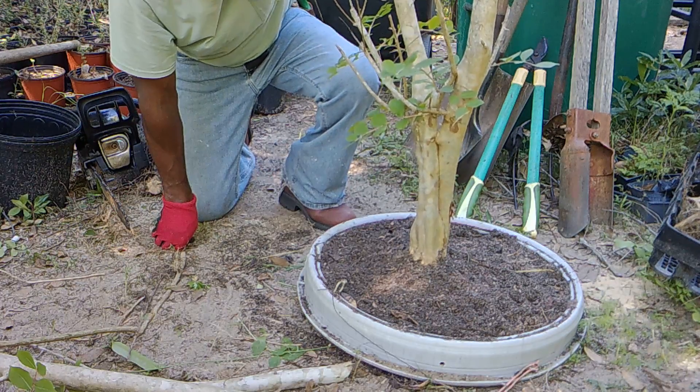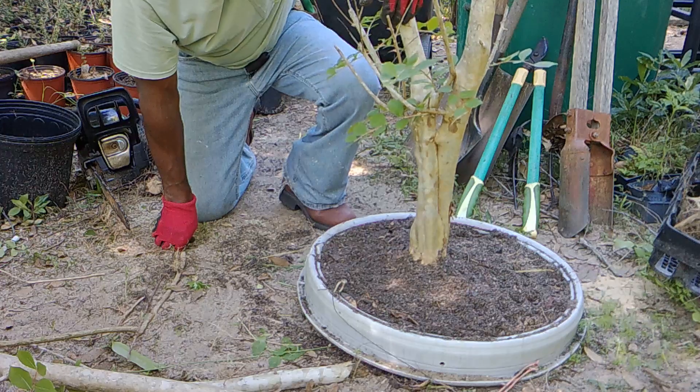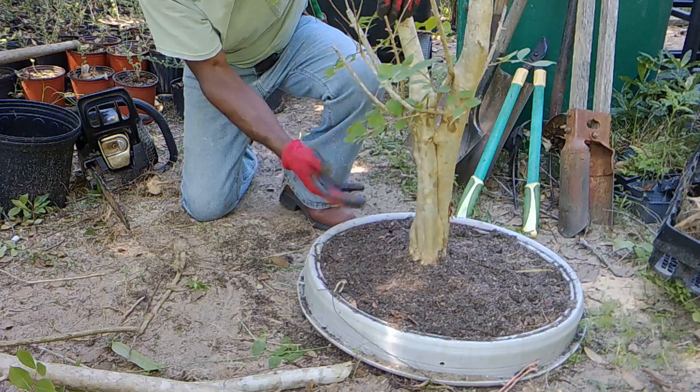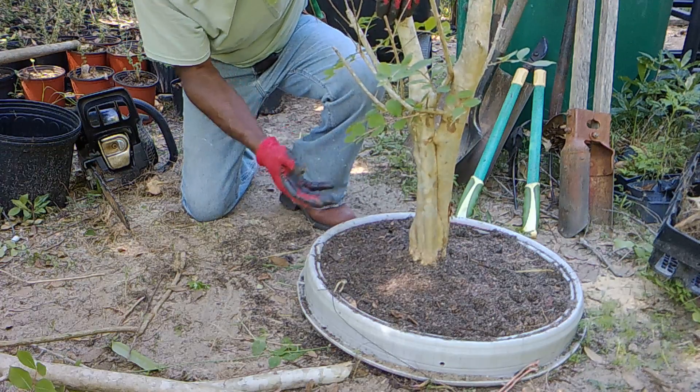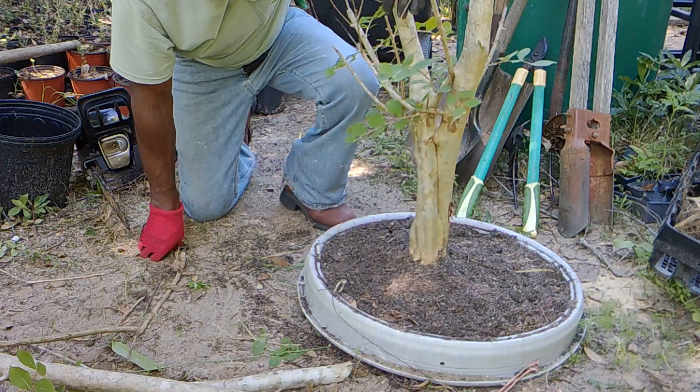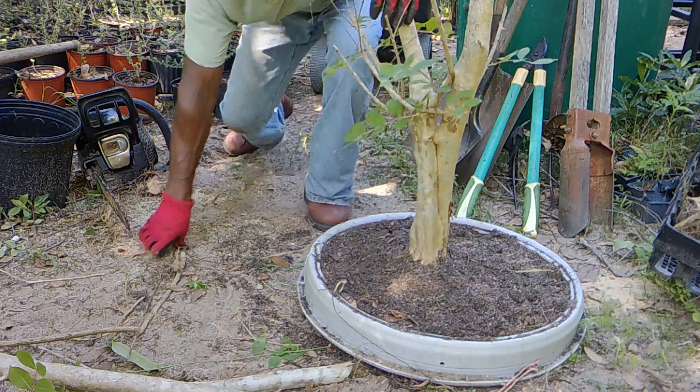This is a tree I actually planted for the purpose of digging up later on. The roots — you saw all of those feeder roots — they were there because it was probably 10, 15 years ago that I planted this.